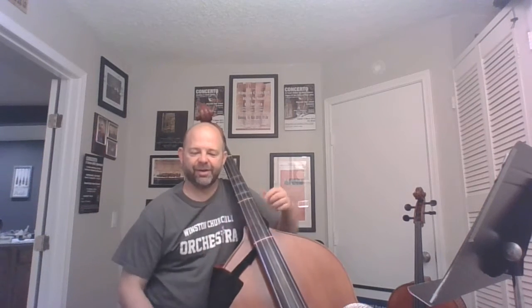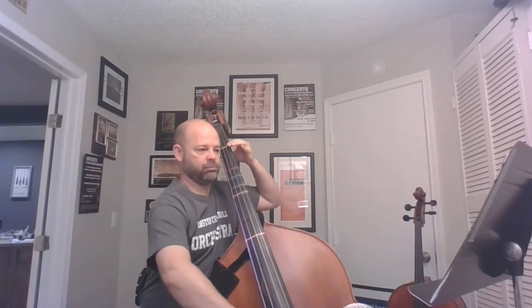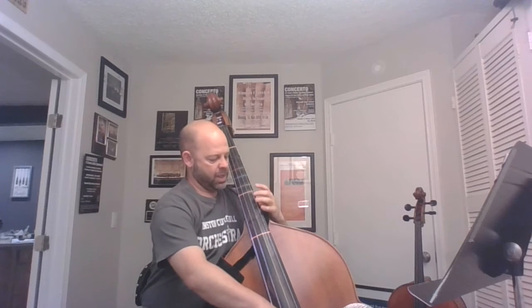All right bass players, here goes our audition stuff. I'm starting with excerpt number one — this is the cut from the Handel that we play at Christmas time. It starts out just in first position.